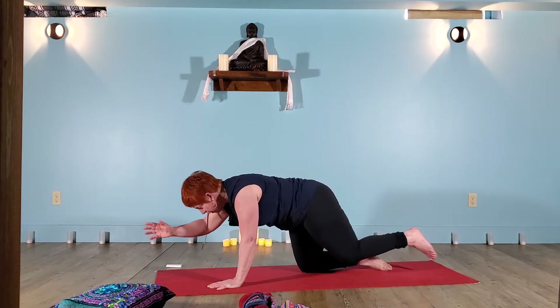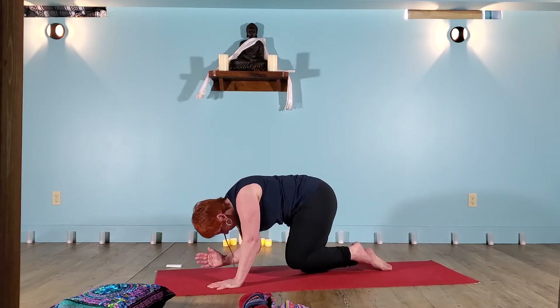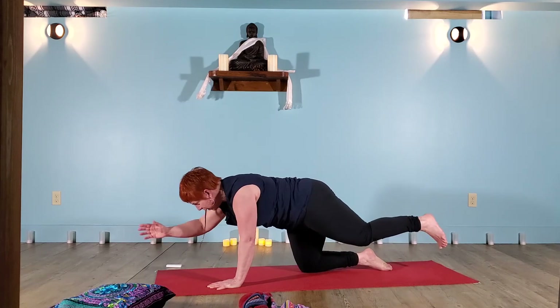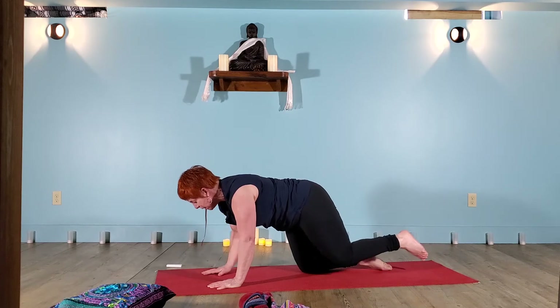Breathe in, get long. And one more time, knee and elbow come together — maybe they don't touch. A breath in, you get long, long, long, long, long. Exhale, hand and knee to the mat.